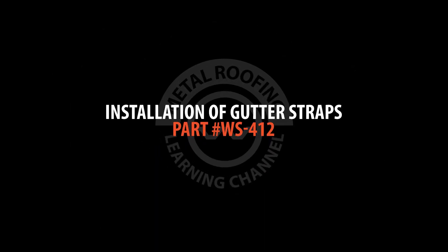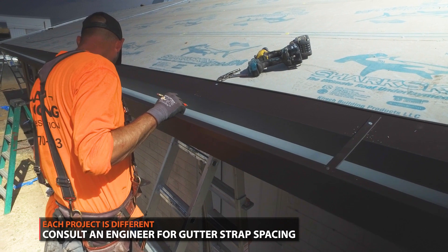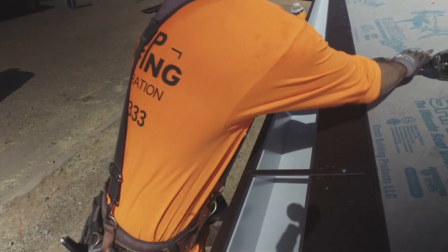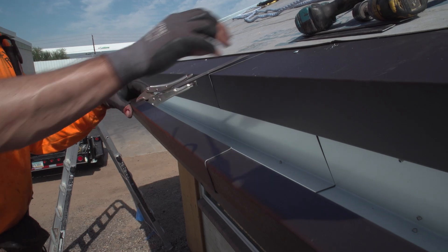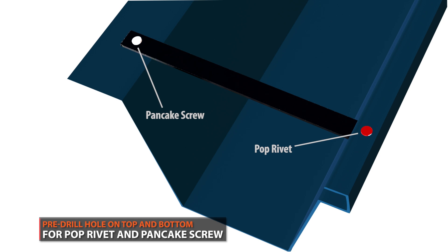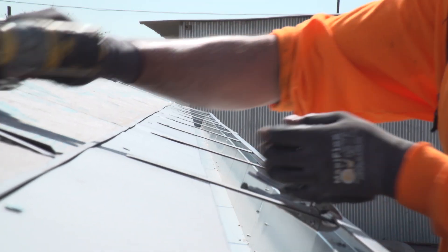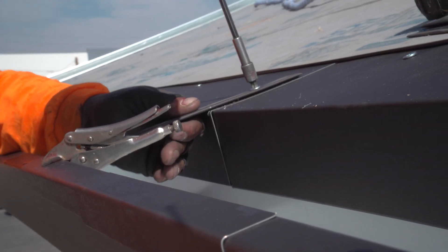Gutter straps: a common distance is placing straps every 3 feet. However, you should consult an engineer to determine proper spacings, as it varies depending on location and rain load. Start by clamping your gutter strap in its position. The strap should be placed as shown here. Drill a hole through your gutter and your gutter strap. Secure the strap with a pop rivet, then secure the gutter to the backside using pancake screws.